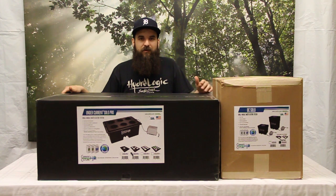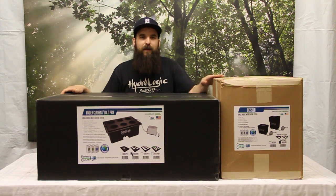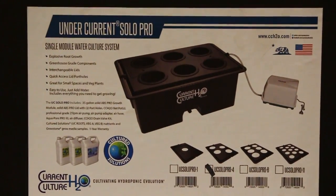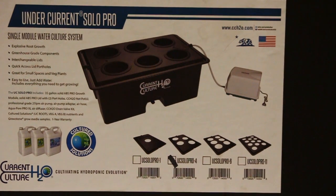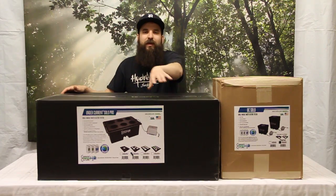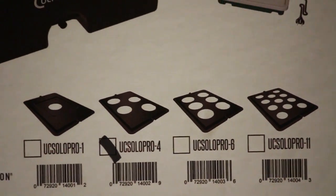First we'll take a look at some of their smaller systems. They make a couple of cool little veg systems and things for moms. This is going to be their UC Solo Pro. This is going to come in a couple different configurations. You can have the larger pots — the 8 inch pots or the 5.5 inch pots — with multiple different amounts of plants for different lids. Some lids have 4 spaces, some lids have 6 spaces.